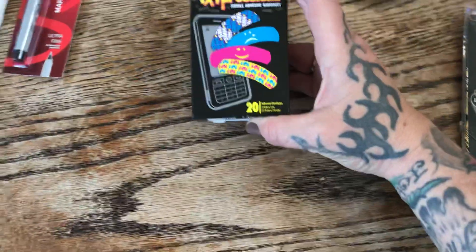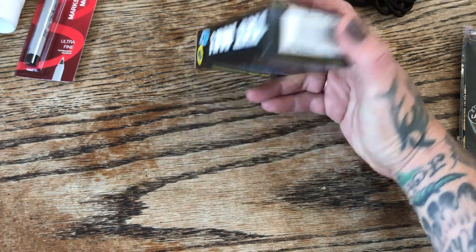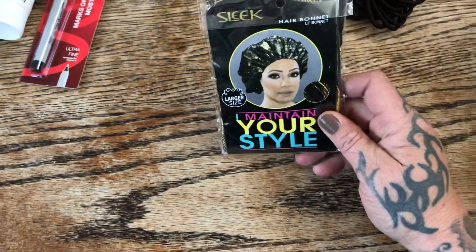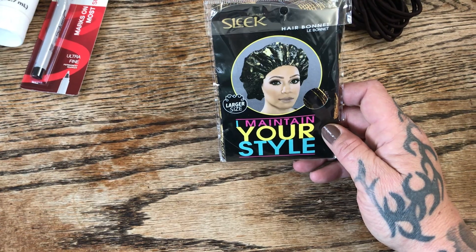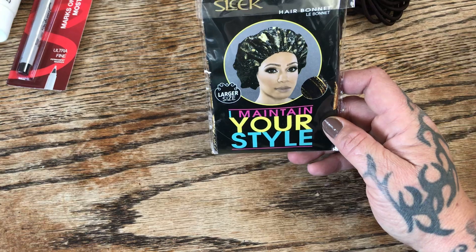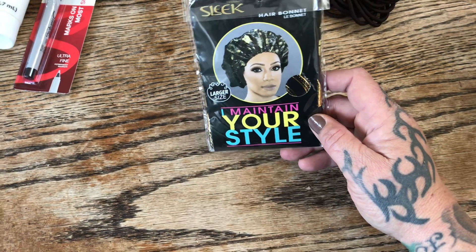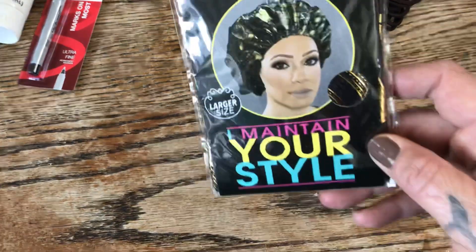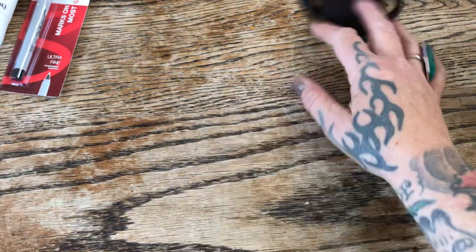I needed some band-aids so I got these TXT Expressions band-aids — just bright colored band-aids. I've also been doing a lot of hairstyles using foam rollers and spiral rollers, so I picked up this hair bonnet. I like this one because it's larger, so it fits over my head with curlers in, I can sleep comfortably, and it's really pretty in black and gold.